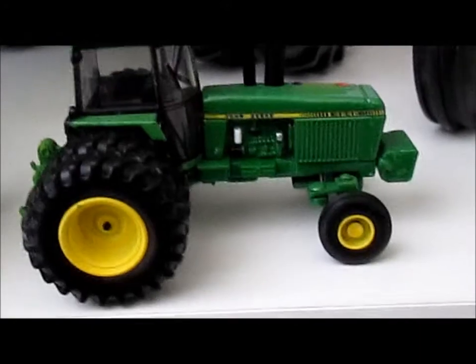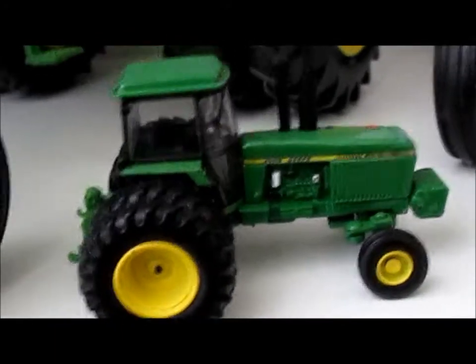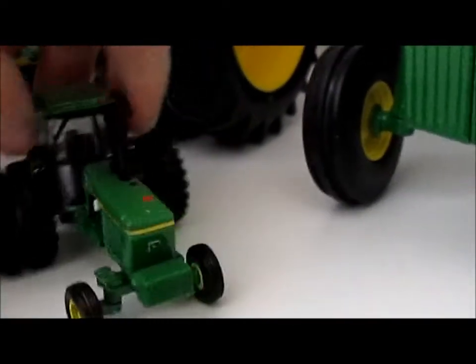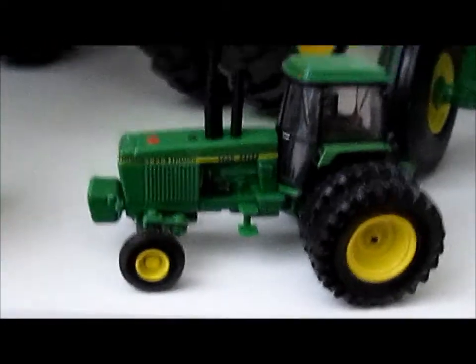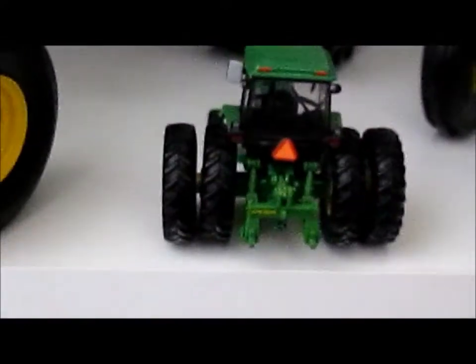The 4840s came out after the 4450s. Now, I don't believe there is a chase unit for these like there was for the 4450s. It's got a really nice set of back tires, a steerable front axle, and the front end has actual cast individual weights. On the other side of the tractor, you can see the engine. Nice set of steps too.